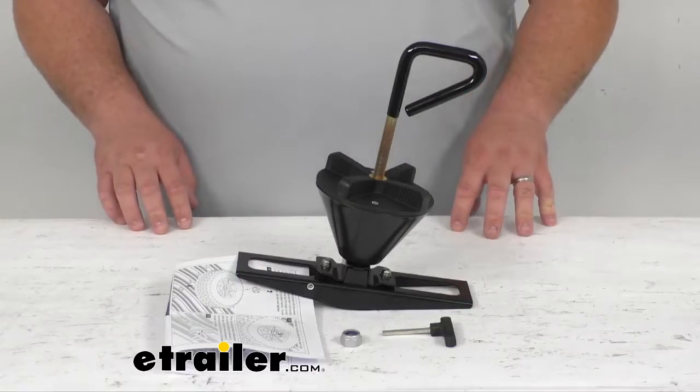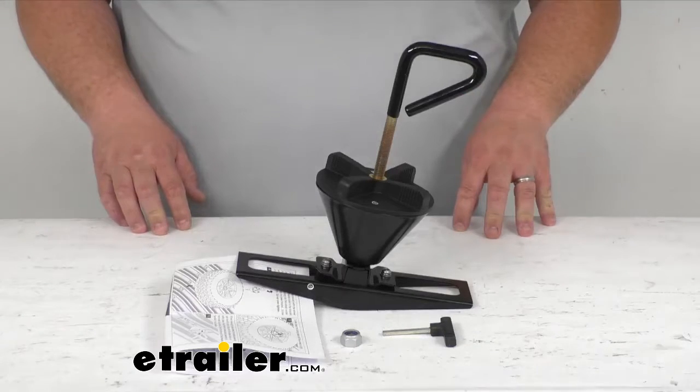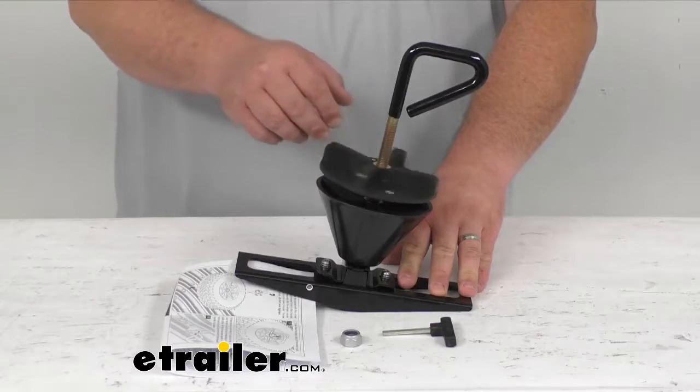This tire carrier is going to provide a great mounting point for your spare tire on your Rhino Rack Alloy Trays that are up on your roof. It's going to tighten down in seconds, with a very smooth action on this top part here.